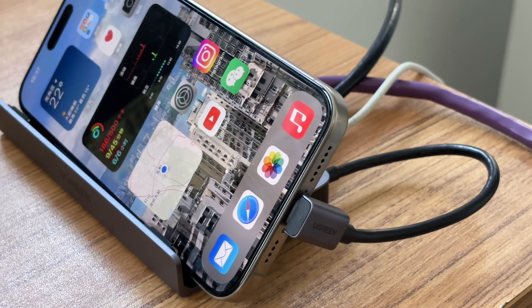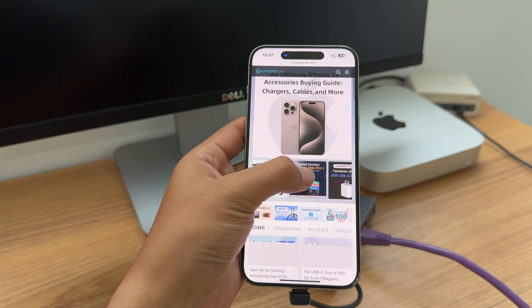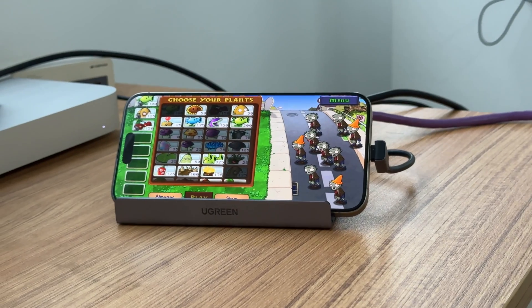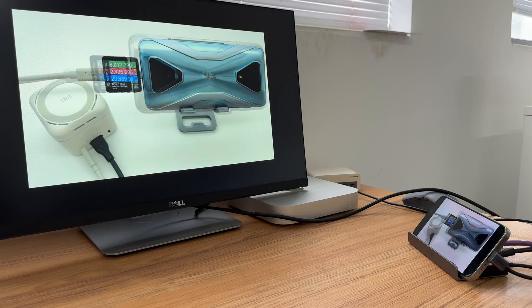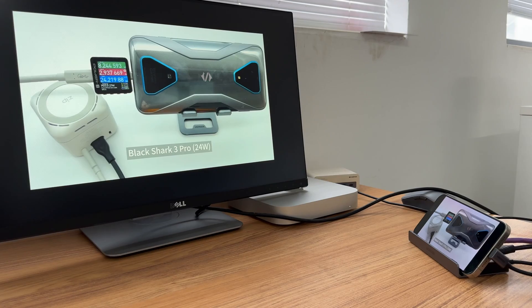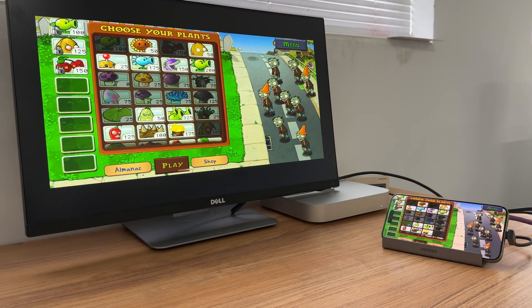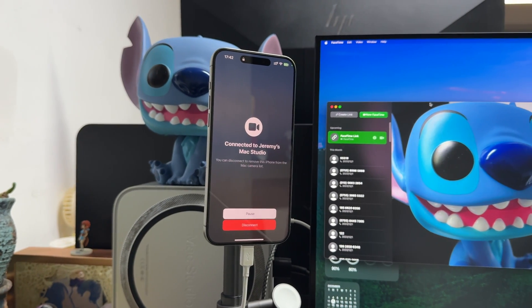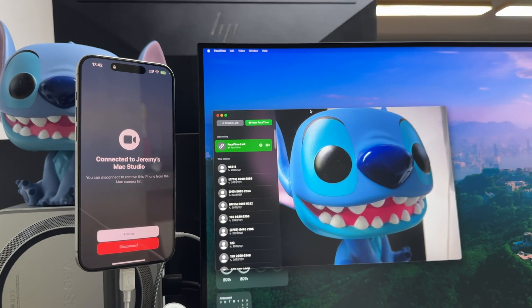That's how to connect the iPhone 15 series to Ethernet. You can get a more stable connection via Ethernet compared to cellular data and Wi-Fi. It's a better choice when you play online games, make video calls, etc. We also found you can put your phone screen on a larger display via this hub. We will introduce how to use the iPhone 15 series as a MacBook webcam through a wired connection.